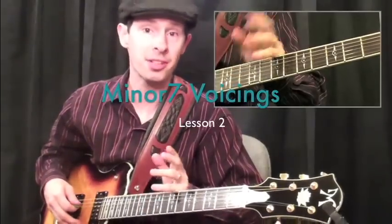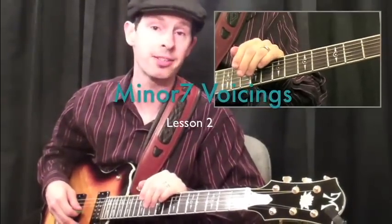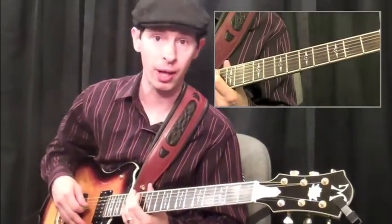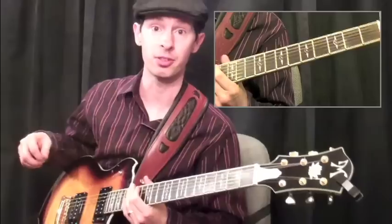Next, we need to cover the minor 7 chords. We'll take a look at some G minor 7 voicings for large ensemble and small ensemble voicings as well.